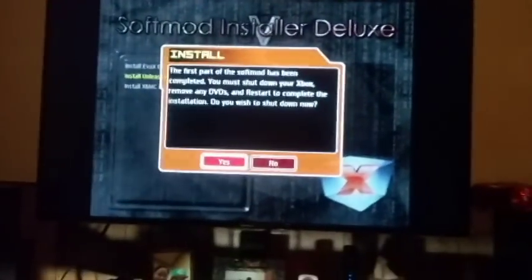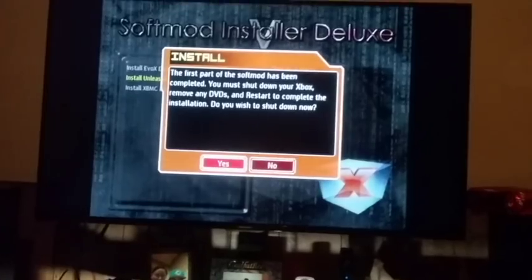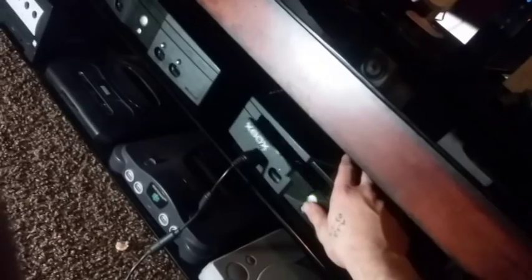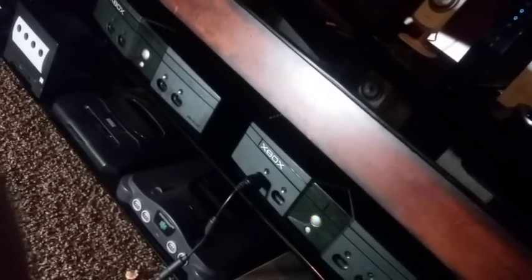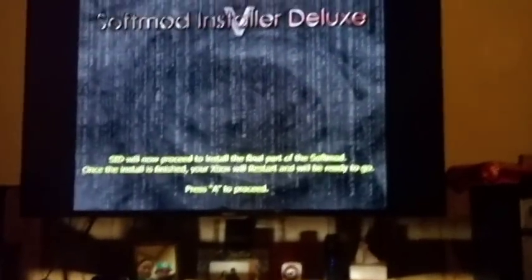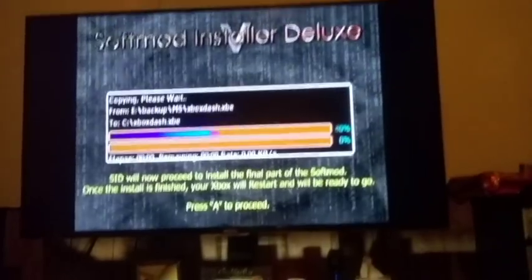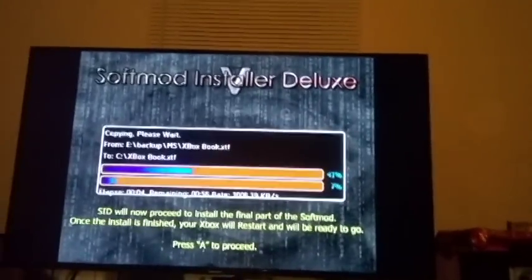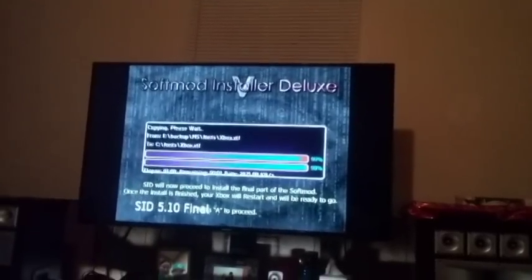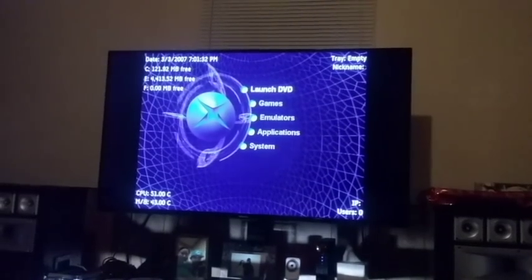The first part of the soft mod has been completed. You must now shut down your Xbox, remove any DVDs, and restart to complete the installation. Go ahead and remove the game. Once the game is removed, it'll let you know the final part is ready. Press A to proceed and it'll do the last step. And now the soft mod is complete.